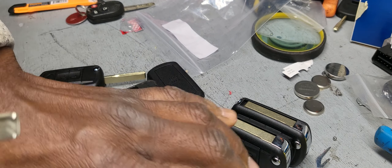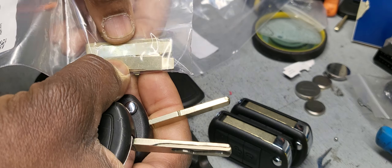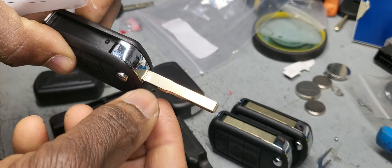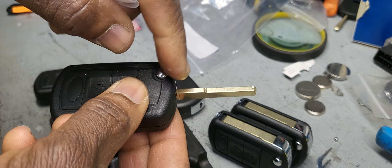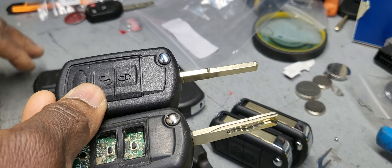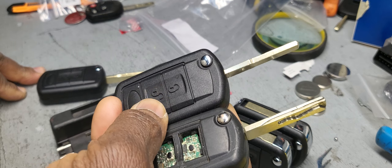So what I did is I got this blade, which is like this, and I took this one out. I put it in and I tried to add the key. It fell — it fell a couple of times. No matter what I did, I was not able to do it.